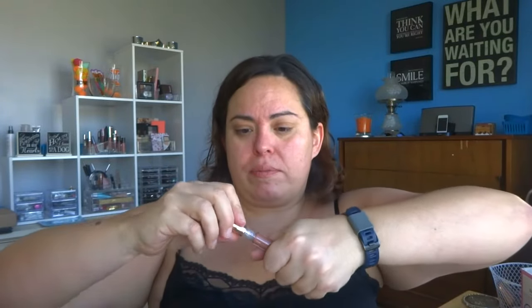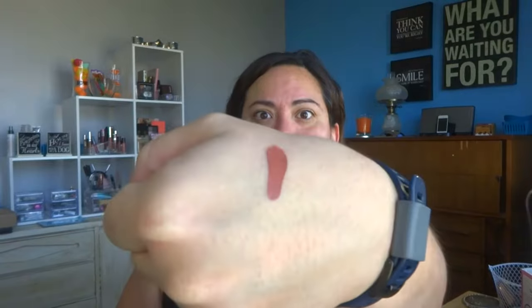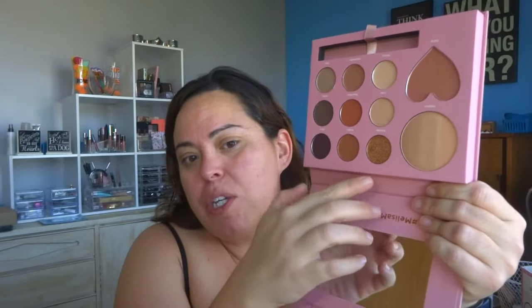I'll go ahead and give you a swatch — I didn't plan this at all. That's quite beautiful, that's a nice nude. I think that works for most all skin tones, especially mine, because I think Melissa Michelle is like a medium complexion. So this is what the palette has.